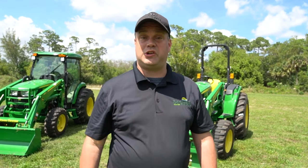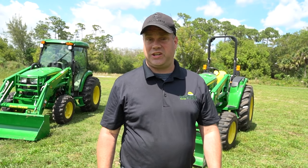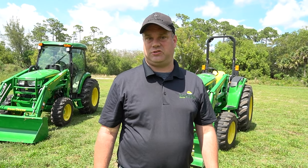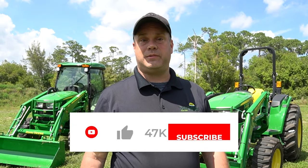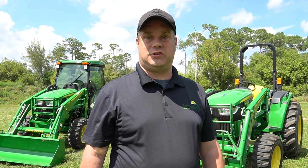Everglades does allow test drives — I'd encourage you to go out there and test drive it. Video is one thing, but actually sitting in the seat and driving the machine is just beyond words and a lot of fun. Thank you guys for watching. Hit like and subscribe below, and if you have any questions leave them in the comments and we'll see you soon on another video.